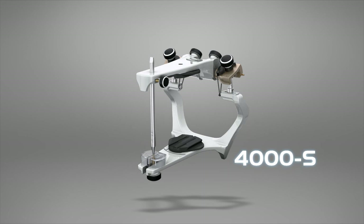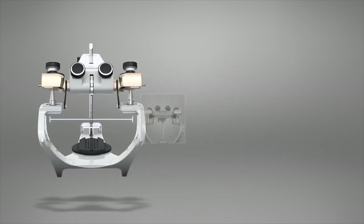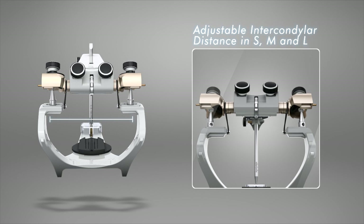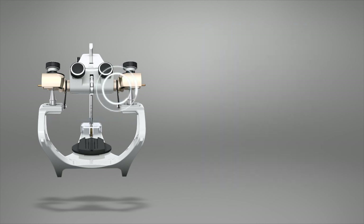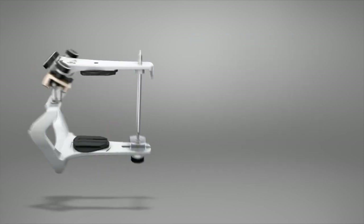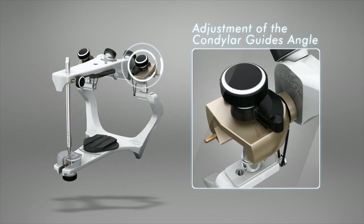4000 S Articulator. The 4000 S Articulator allows the adjustment of the intercondylar distance — small, medium, or large — through an expander spindle. Its movement stabilizer system has side O-rings, and its condylar guide angles and Bennett angles are adjustable.